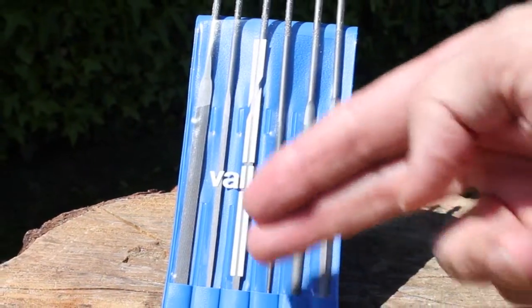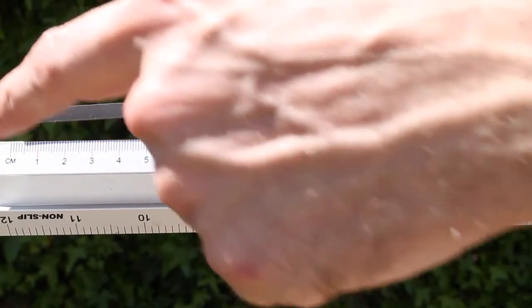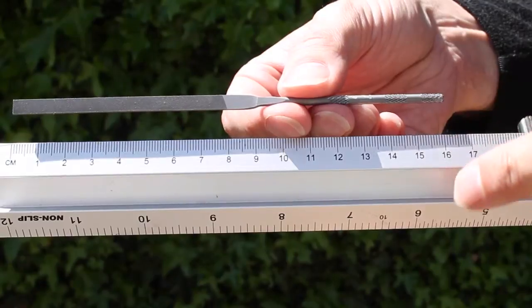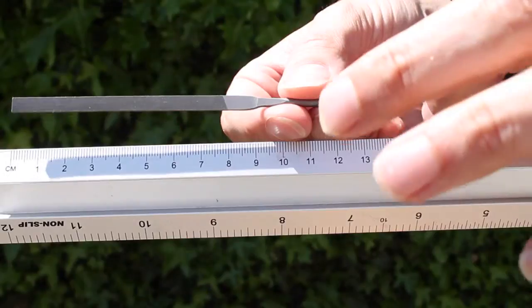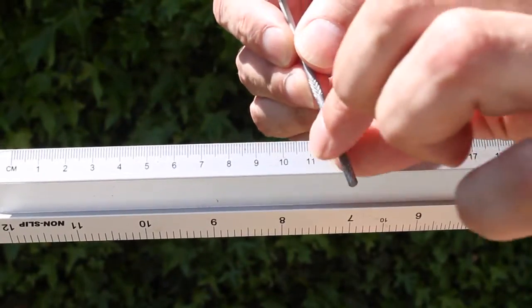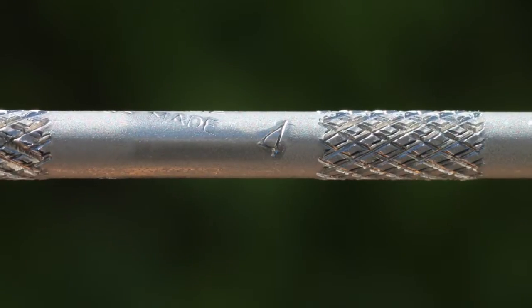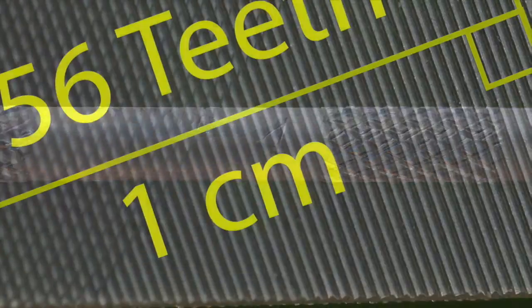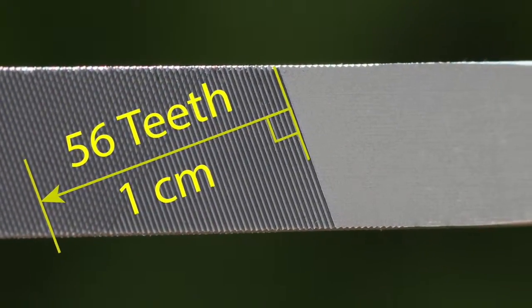Each set comes in a plastic wallet with six needle files. Each file is 160 millimeters long — 16 centimeters — and the cutting surfaces are about 80 millimeters, or 8 centimeters. The handles are just over 3 millimeters in diameter. And as I mentioned, this is a number 4 fine cut set, so it has 56 teeth per centimeter.